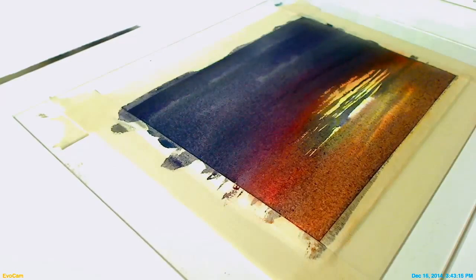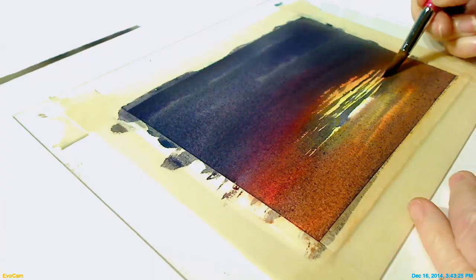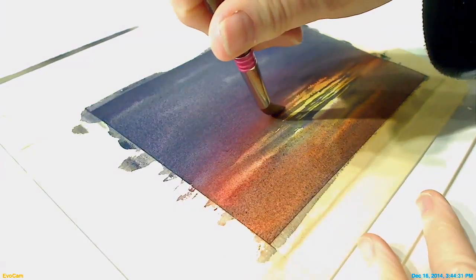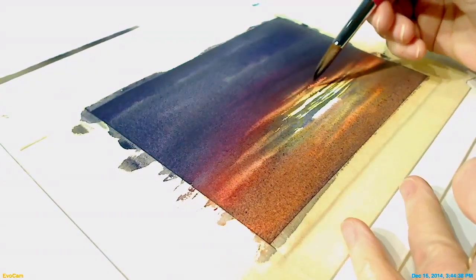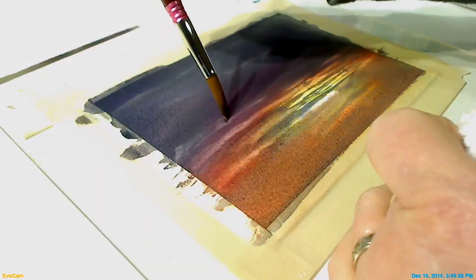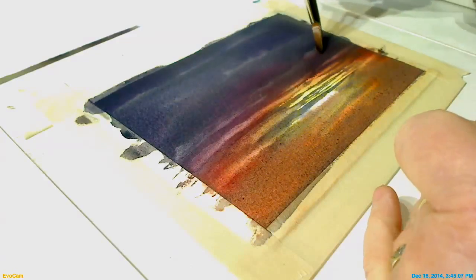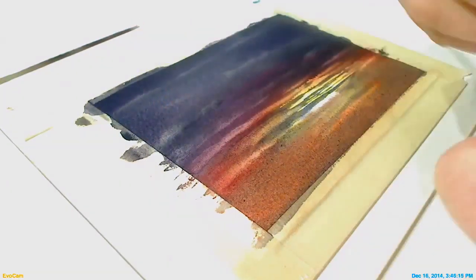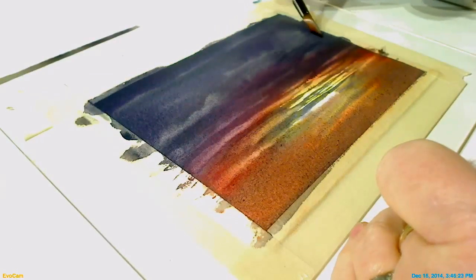Now, while this is still wet, I'm going to do a little softening and lifting. You can also take a damp brush — a thirsty brush — and lift. With the thirsty brush, you want the brush just damp; you don't really want the brush to transfer water onto the page. You want the brush to be a little bit drier than the page, so that it pulls the water back off. A little light reflecting off the underside of these clouds that are going to be a little closer to us — give a little texture to those clouds. I'm going to let my brush start moving a bit, because as I get closer, the shapes are going to appear larger.